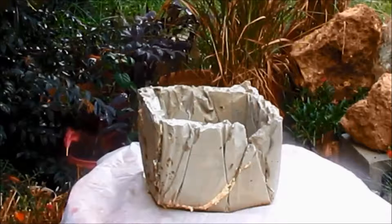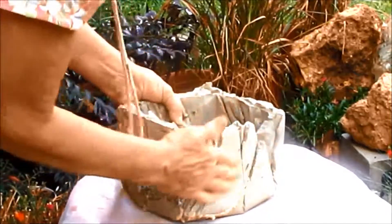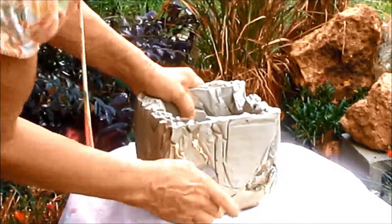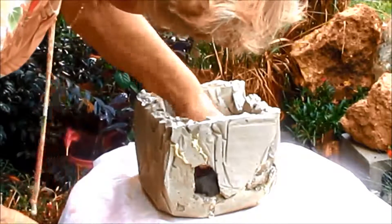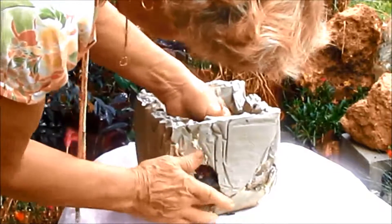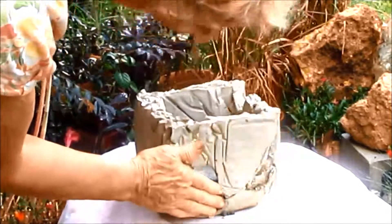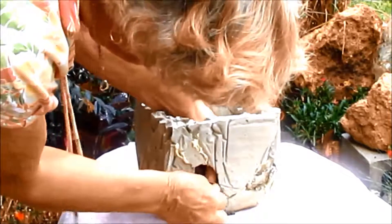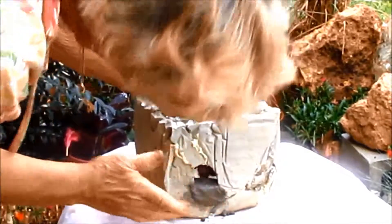I was opening up a pot. See, it broke — this whole side broke. There's a hole right here which I think I'm going to leave, because it's going to be a birdhouse. I'm going to try to repair it where I can paint it and it can still be usable and it won't look real bad. This is going to be a bluebird house, so the hole doesn't have to be real big.